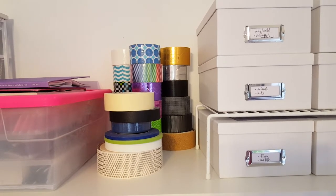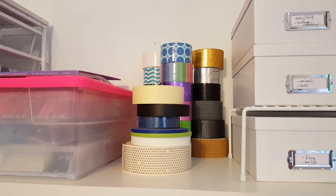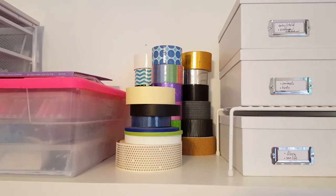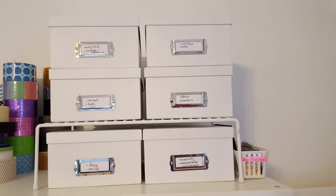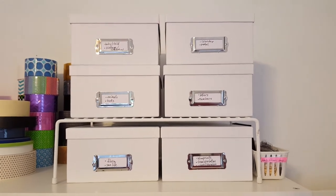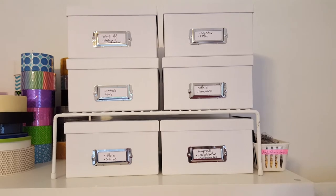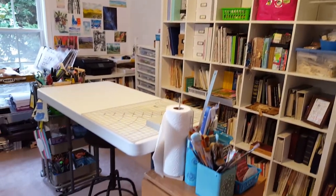I had seen that by Janet of RTS Scrapbooking - about putting even washi tape in those boxes - and I thought that seemed like a really good idea, so I'm going to give that a spin for a while and see how it works for me. And then the last thing over here are all of my stamps by category. I'm going to show that one a little bit more thoroughly too if people are interested in how I went ahead and organized them. They're nice and organized inside those boxes now, so I think I'll actually use my stamps a lot more often.